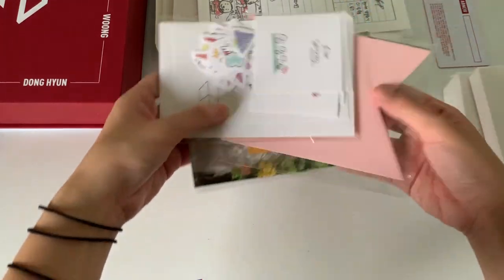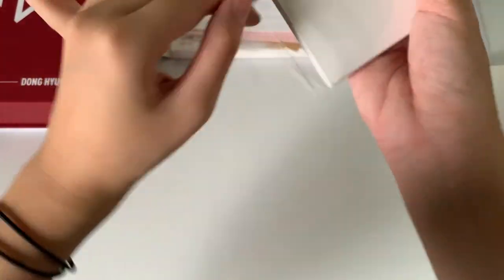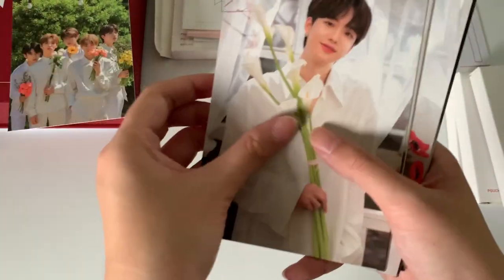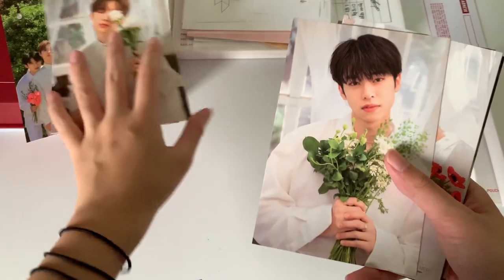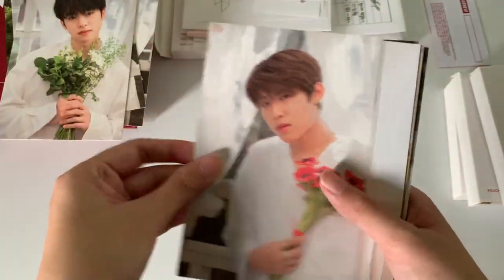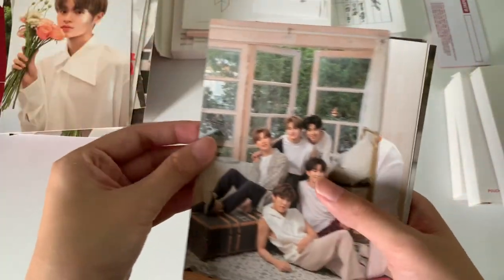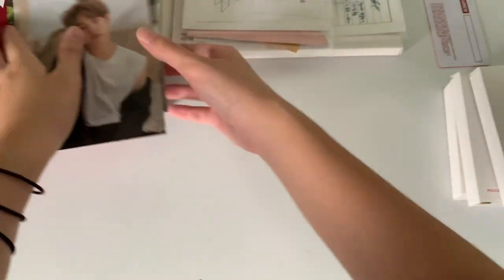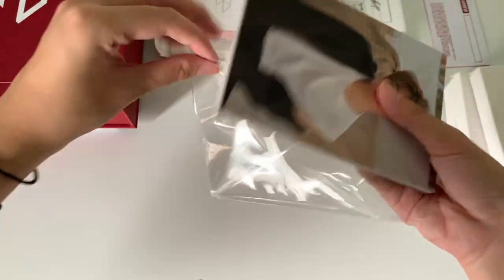Okay, so next I'll go through the postcard set. This is really thick. We have this group one. The backs are all the same, if I'm not wrong, so I won't show the backs anymore. That's it for the postcard set.